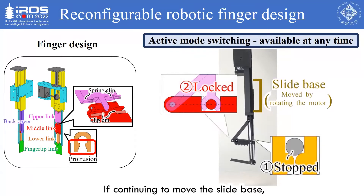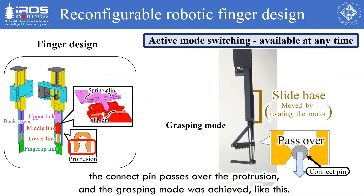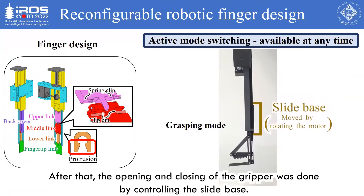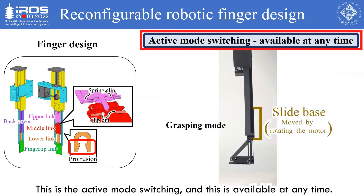If continuing to move the slide base, the connect pin passes over the protrusion and the grasping mode is achieved. After that, the opening and closing of the gripper is done by controlling the slide base. This is the active mode switching, and it is available at any time.